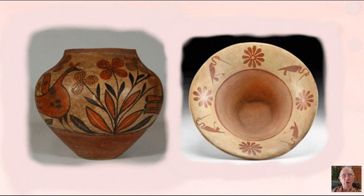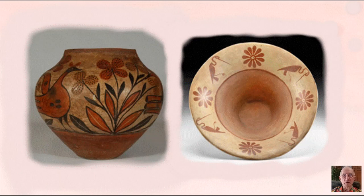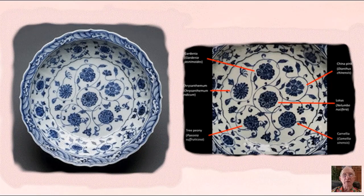On the left is an early terracotta pot from a North American Pueblo Indian culture, bearing fine floral decorations. And on the right is an early 11th century Chinese pot with floral symbols. We tend to think of China as where the beginning of fine stoneware, and particularly porcelain, originated, and we can always look there for early examples.